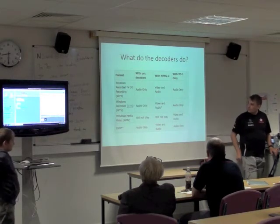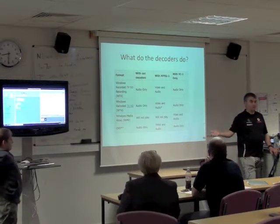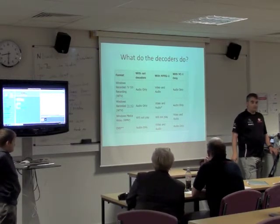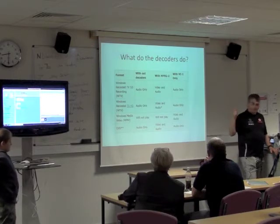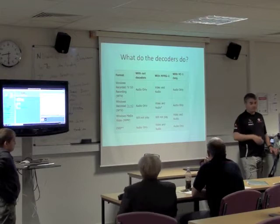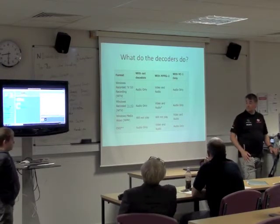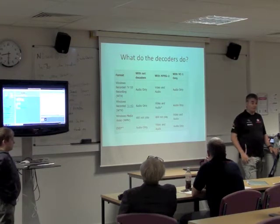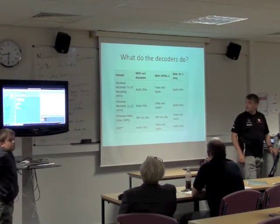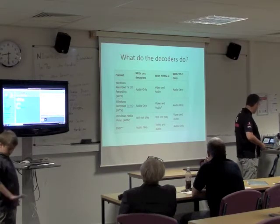DVD playback works, but the disc has to be unencrypted. I haven't tried mounting a whole DVD in XBMC yet to get the menu — I've just tried playing the individual VOB files and that works fine. Using something like DVD Decrypter, you can play DVDs back on there as well, so the Raspberry Pi has no problem playing back DVDs.